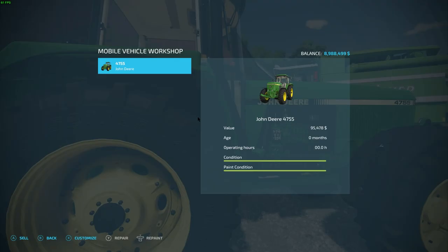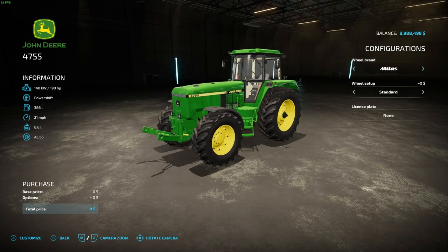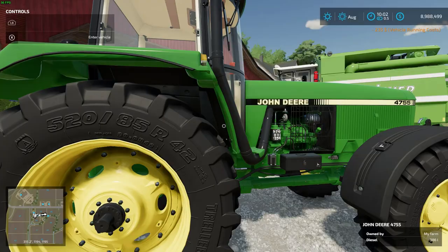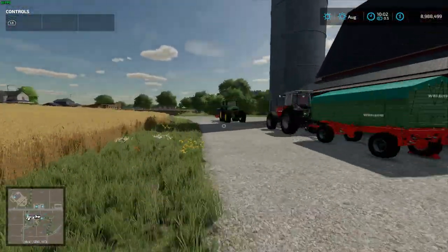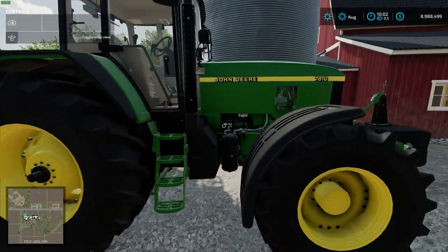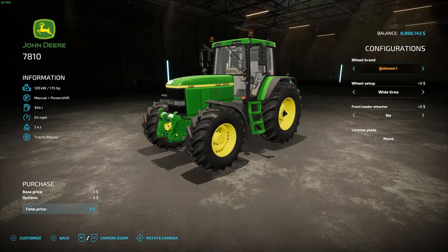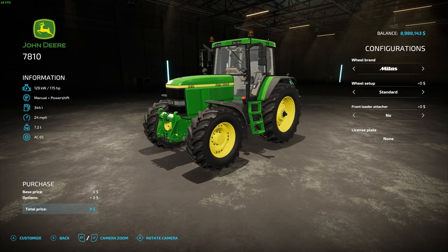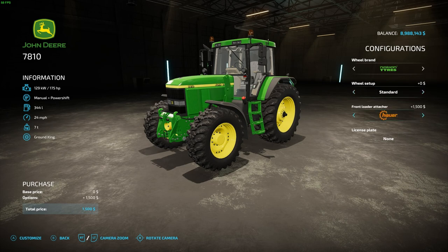On to something that we own — I can repaint it and now that I own this vehicle I can customize it with all the customization options, right here in the field. I walk up to this tractor, get close enough, bring up the menu, repaint it, customize it.